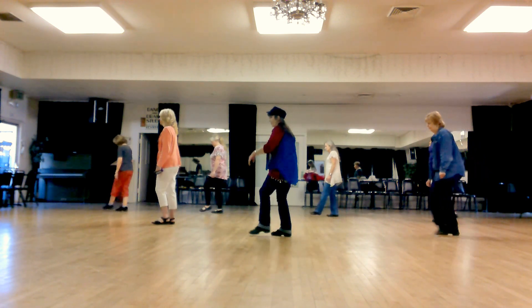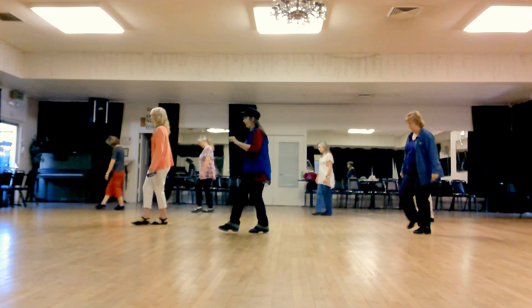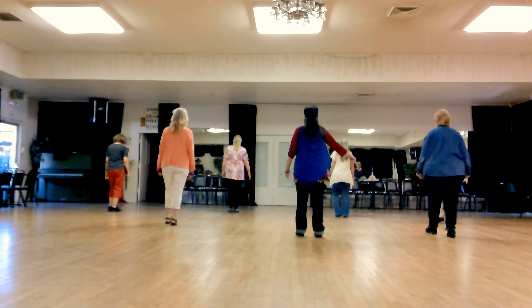Cross 1, touch 2, cross 3, touch 4, cross 5, back 6, turn 7, 8.